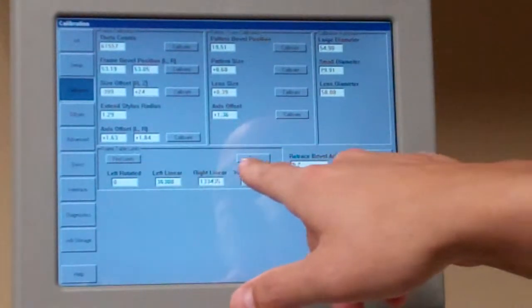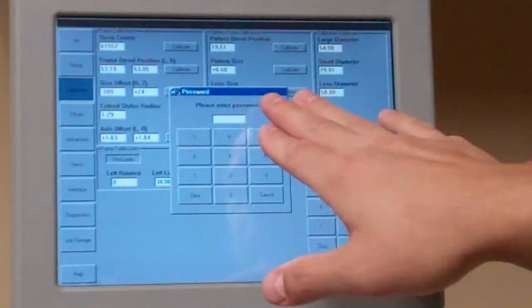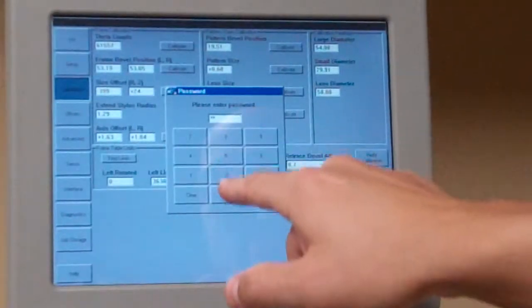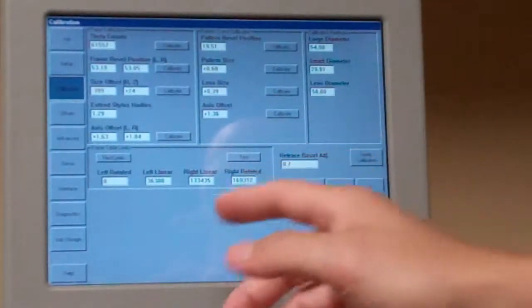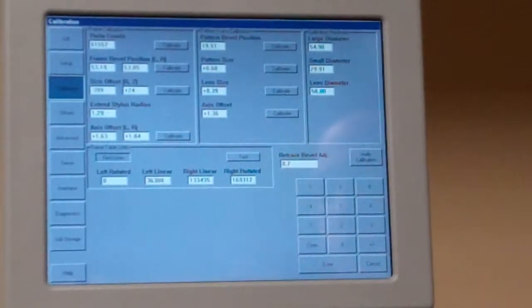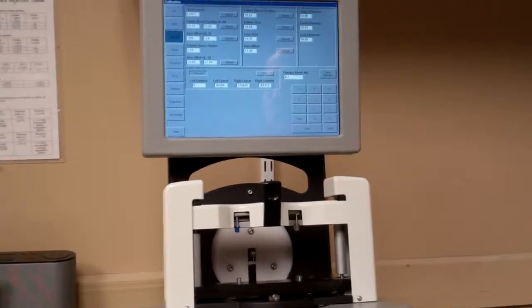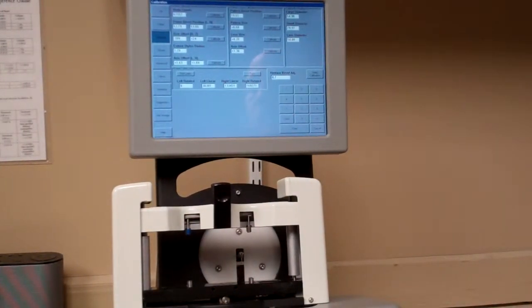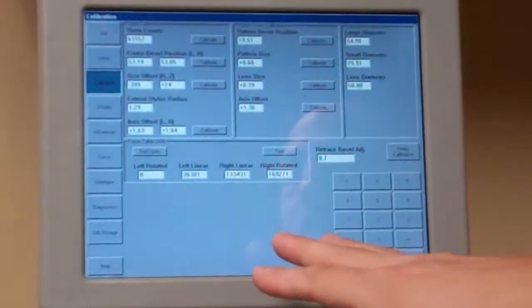Go ahead and hit Find Limits, and it's going to prompt you to enter a password. The default password for National Optronics is 082379, and that can be changed to whatever number you want. Hit Find Limits again and it will go through some steps, basically moving around and measuring how far the table will rotate. Once it goes through, you'll see some numbers change, and you're done with that one.